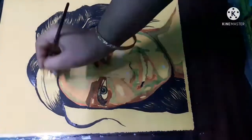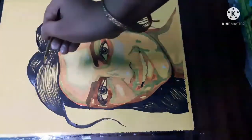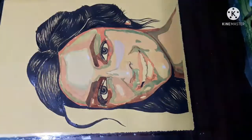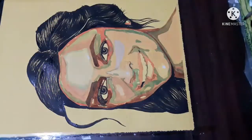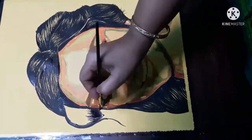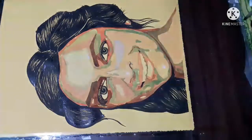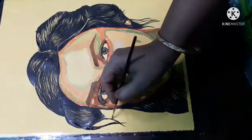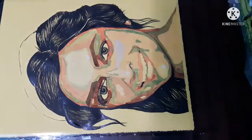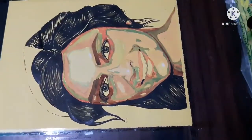Try to see the shaded area — where the reflection of light is and where the dark portions are. One more thing you might have observed: this portrait has no background. As the paper I am using is yellow in color, I have directly started the portrait itself, since one tone is already given on it.